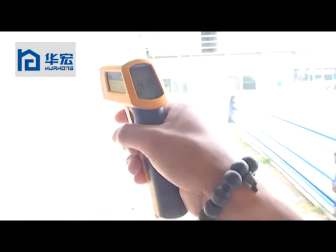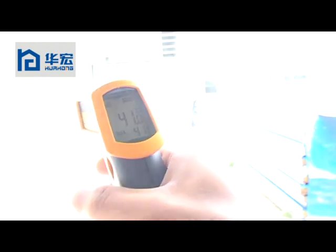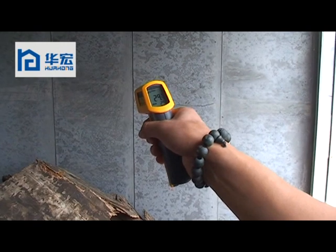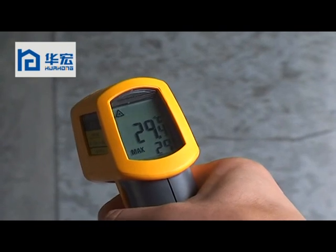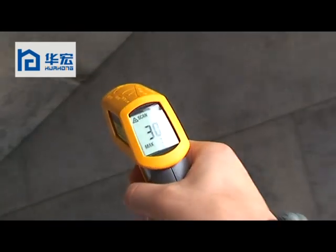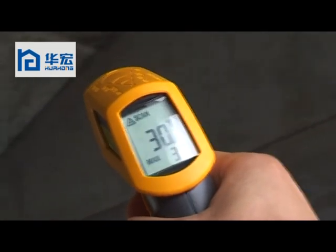Now the temperature on the gable wall is 41 degrees. Now the temperature inside of the house is 29.4 degrees. Now the temperature on the roof inside of the house is 30.2 degrees.